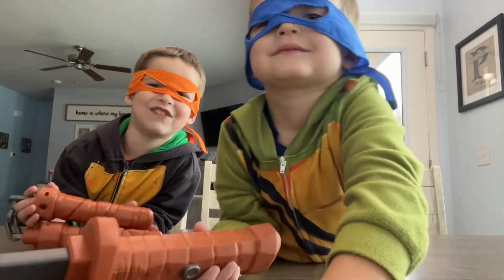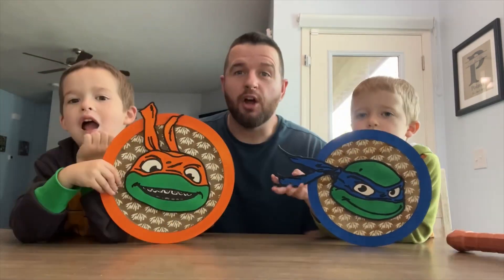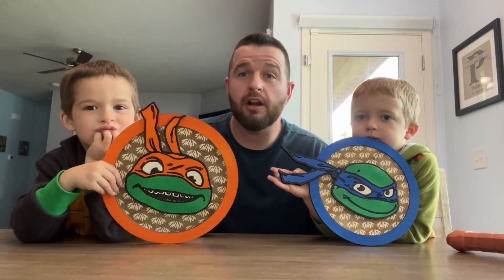Hello guys, we're back to the video! You guys ready to see them? Yeah! Alright, let's show them. You guys like them? Yeah! Alright, if you guys like these signs, you can check them out on our Patreon.